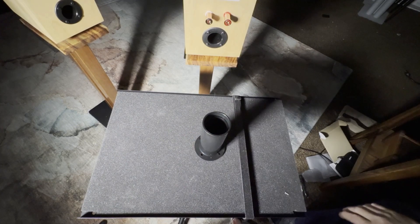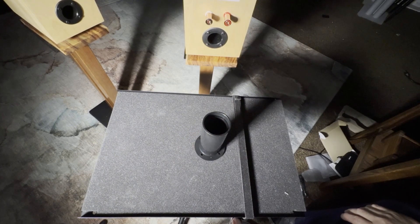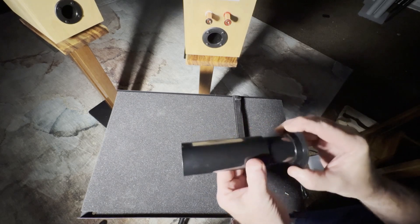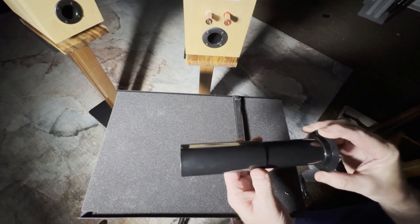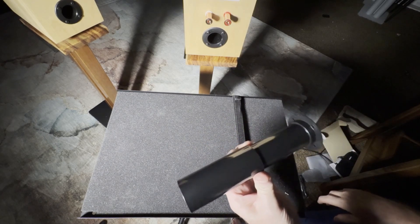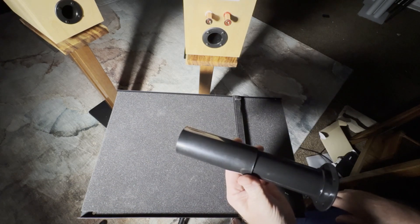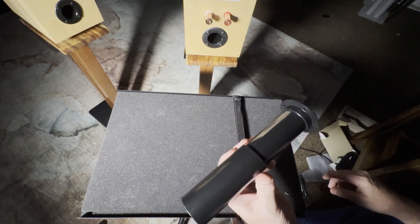Why is it important to understand ports? They define the bass reflex design in that ports are tunable — you can tune them to the enclosure size. The enclosure size plus the port length determines the tuning frequency of the speaker. It allows air movement in and out of the cabinet. The length of the port, as you can see here, can be adjusted in this particular one, and determines the frequency at which the port enhances the bass response.